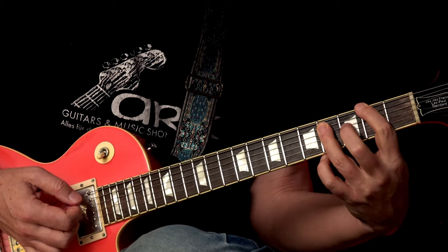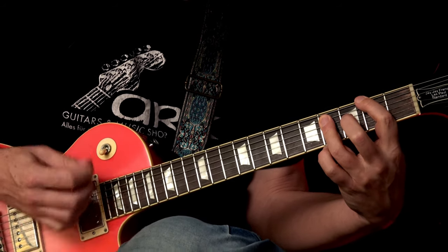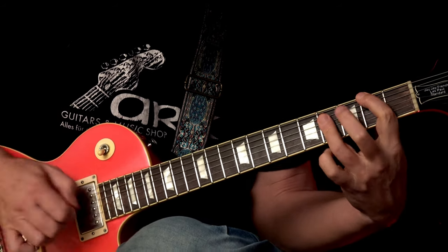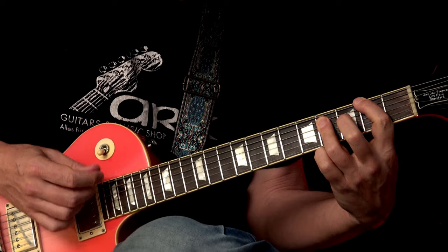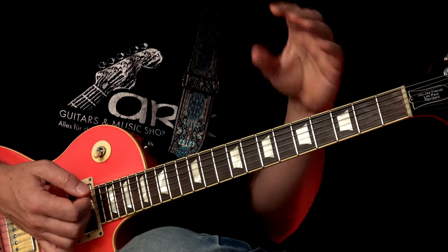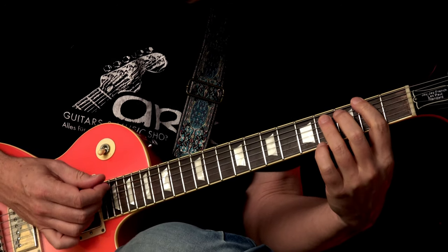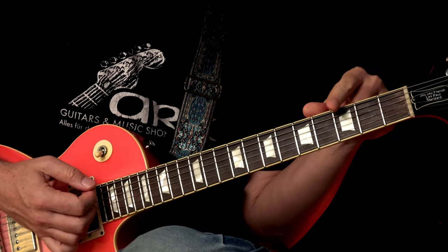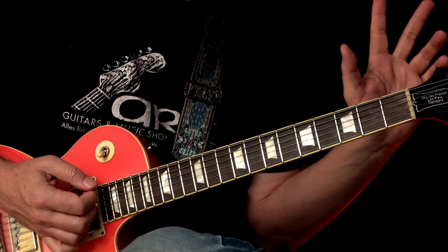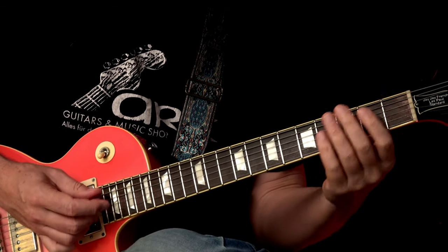Then the chord comes again on four-and. So: one, two, three, four, and one, two, three, four. That's played a few times — check the original recording for how the whole intro is structured. I think it's played four times, and the last time there's a slight little difference.